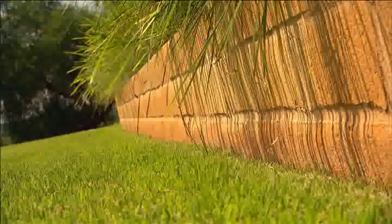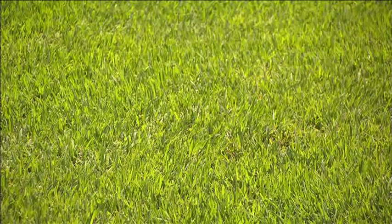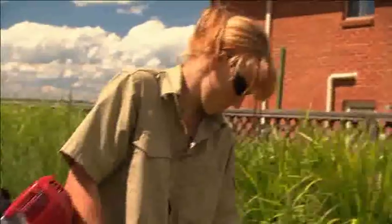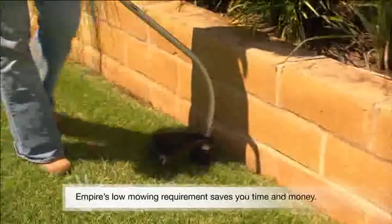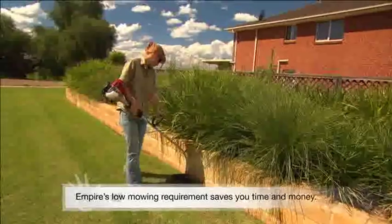Once its dense growth is established, weeds will find it near impossible to penetrate and suddenly appear. Being very resilient to turf pests and diseases means you are going to have a healthy, even looking lawn. With minimal watering, weeding and mowing, the only maintenance you'll need to do is the edging. This fantastic lawn won't even escape into your garden beds.